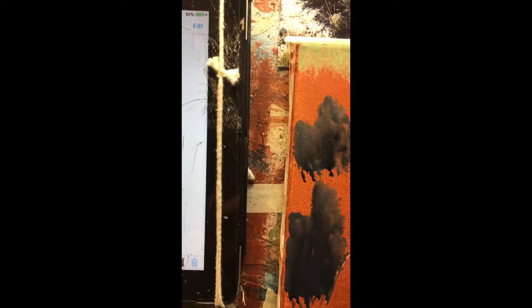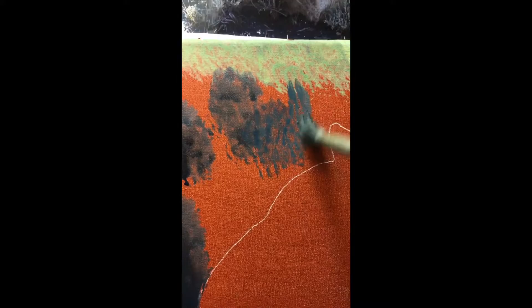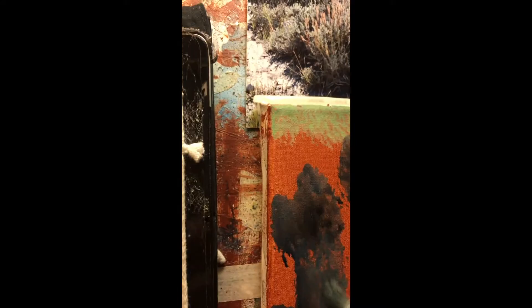I'm painting in the darks first, just doing a little bit of Payne's gray and a little phthalo blue. As you can see, here are the darks, and I'll come back over it with the lights next.